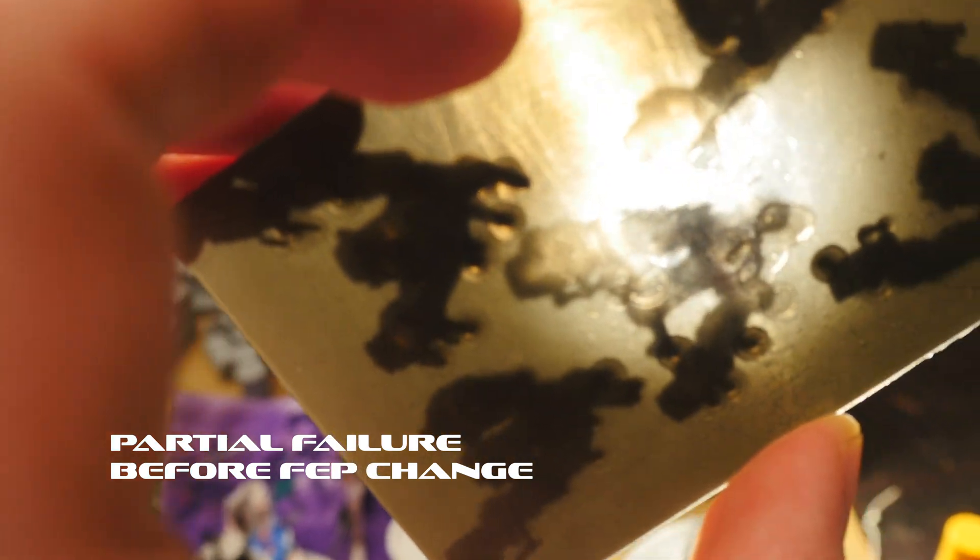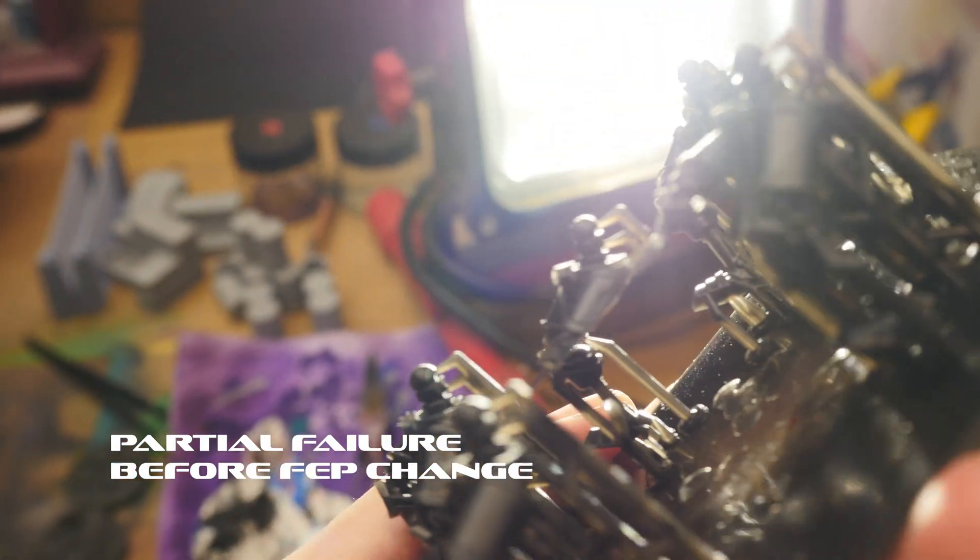If the FEP is cloudy, no longer smooth, or has any scratches, the resin will sometimes have a hard time releasing from the FEP when the build plate moves away from it. This will sometimes cause the resin to stick to it, resulting in a failed print. A combination of multiple failures that stick to the FEP, indents and pressure from removing failed prints, and regular wear and tear will cause a FEP to lose its low friction and transparent qualities, at which point it becomes useless and it's time to change it.